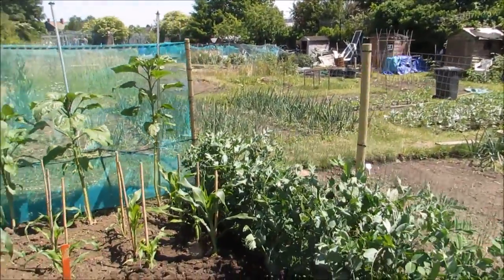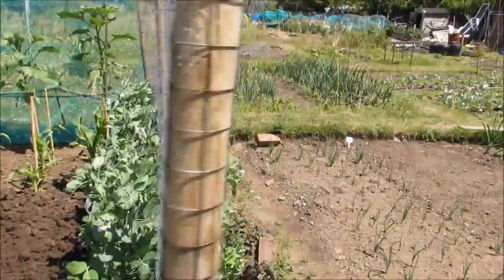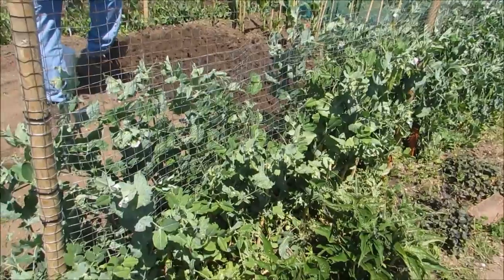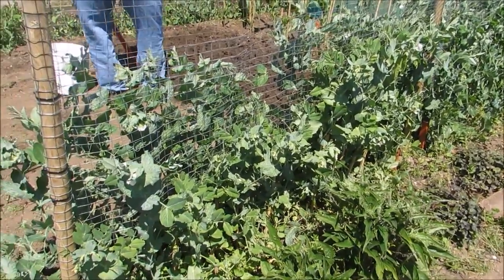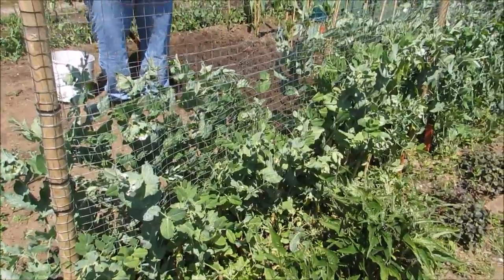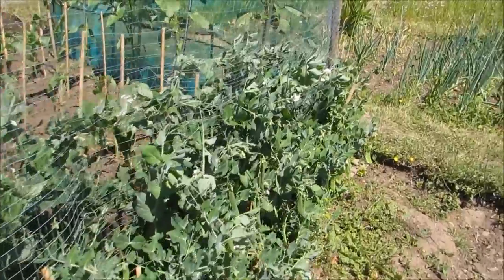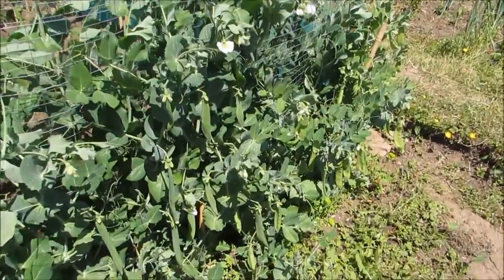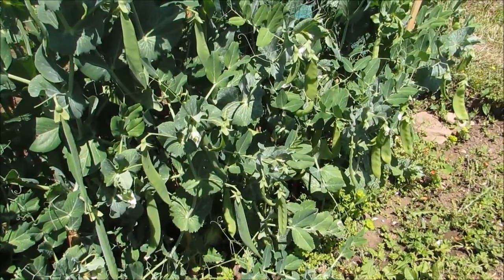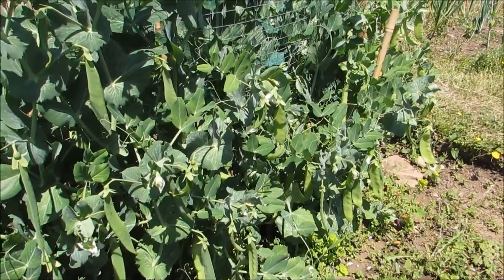Moving on down, leave Brian to dig away there. Peas are doing really well. There's a Mange 2 there — we've had quite a few meals off of that. And the Hurst Green Shaft, there's loads of pods on it, just brimming with pods. As you can see, loads of pods on there. And these are Hurst Green Shaft and they're not ready yet.